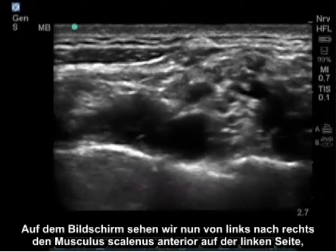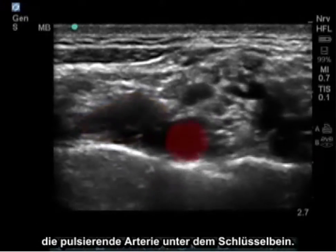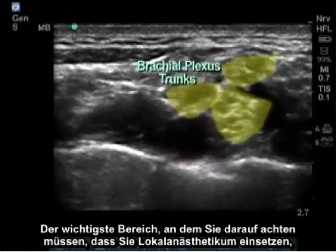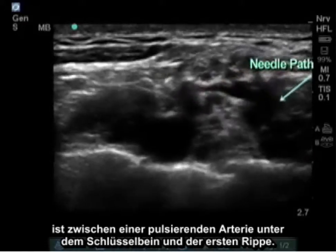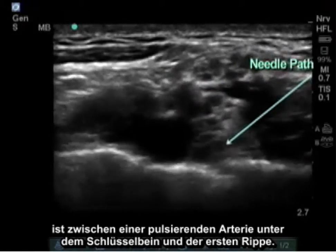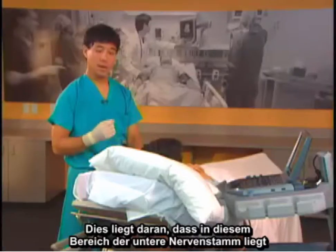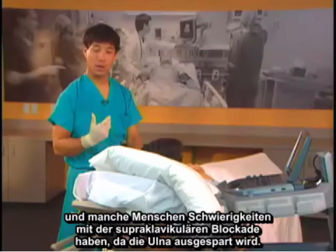On the screen, we now see from left to right the anterior scalene on the left, then the pulsating subclavian artery. The most important place to make sure you have local anesthetic is between the pulsating subclavian artery and the first rib, because the inferior trunk lies in this area and some people have difficulty with the supraclavicular block because it is ulnar sparing.